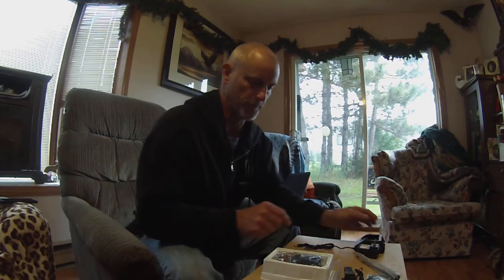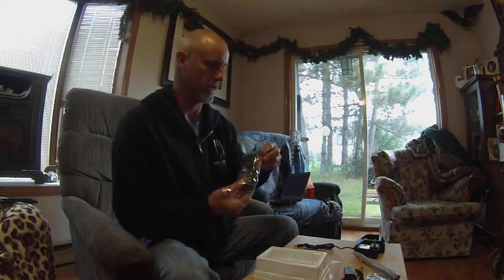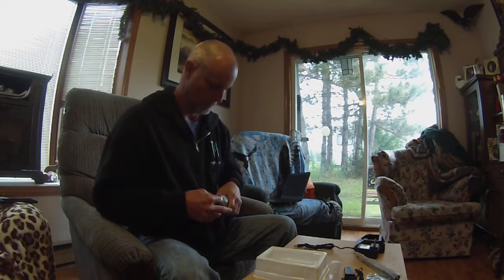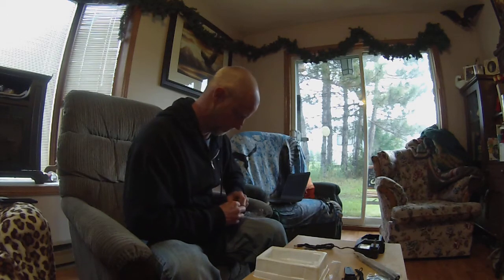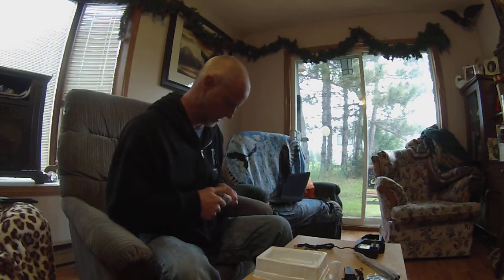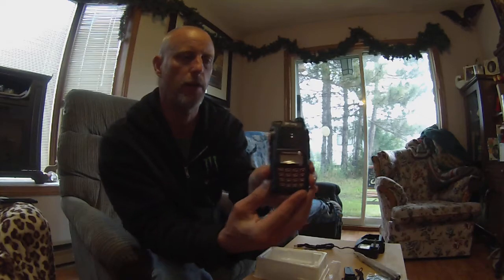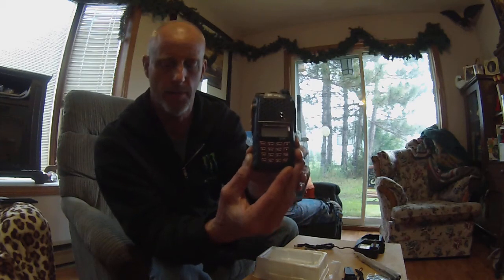Now to look at the radio itself. I haven't unpacked this yet, but this is the radio. It's not going to come out easily, so we'll tear it out. There we are — the UV-6R radio from Bofang. Nice and small, nice and compact, as you can see.